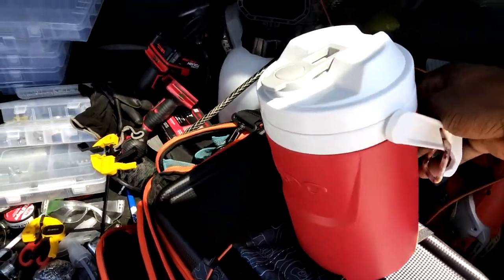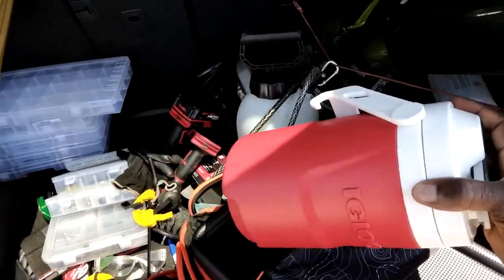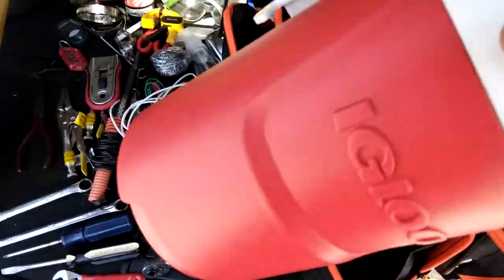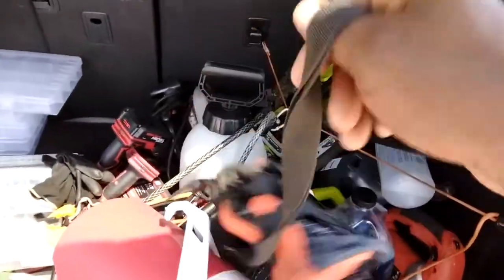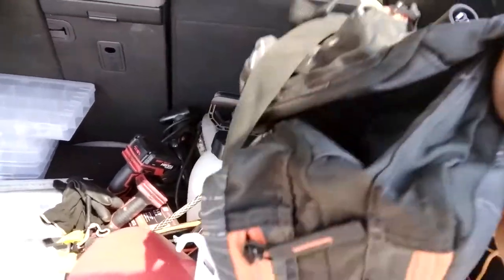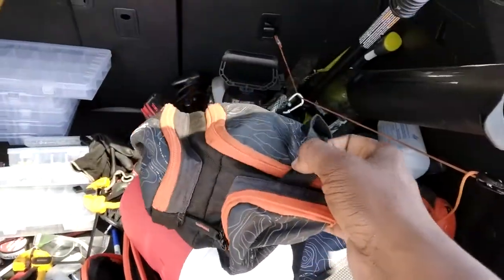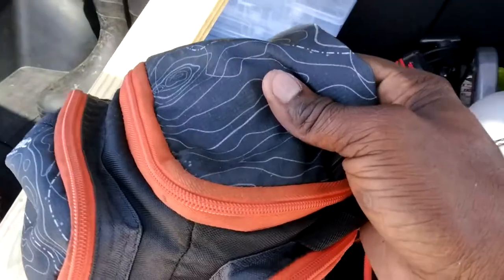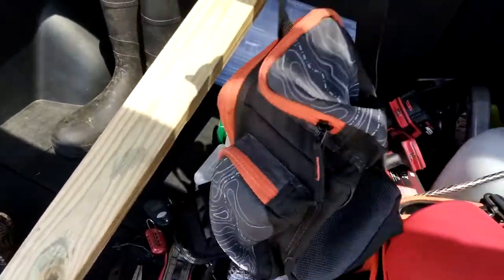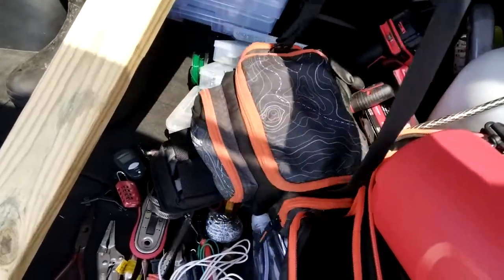Over here I have my water jug — it's like a water cooler, not that big but it comes in clutch. In this back pocket I have another tackle box, like a smaller version of this bag. So let's say I have to climb a tree or if I have a job that requires holding more stuff than this thing, I'll go ahead and use this, just throw it over my shoulder — it's just a little bag.